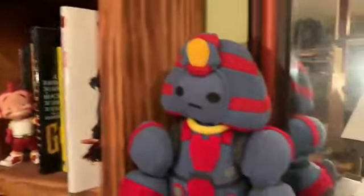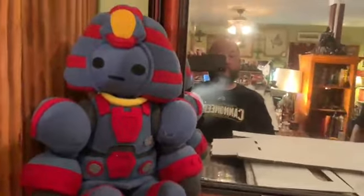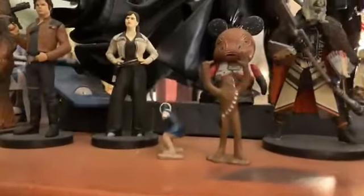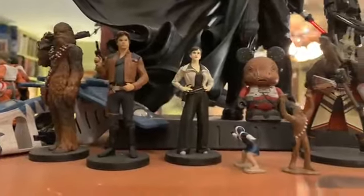So are you more of a Star Trek or Star Wars fan if you had to choose? I don't know nowadays. I really like the Han Solo movie though. I have some Han Solo figures. The new one — I thought it was awesome. It felt like a real Star Wars movie. Okay, let's do a quiz — Battlestar Galactica or The Black Hole?